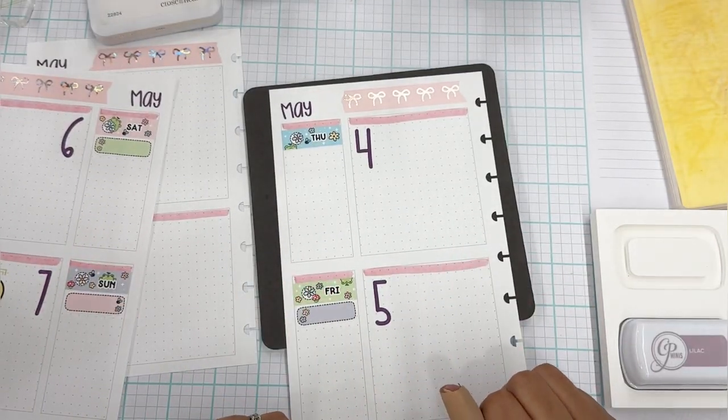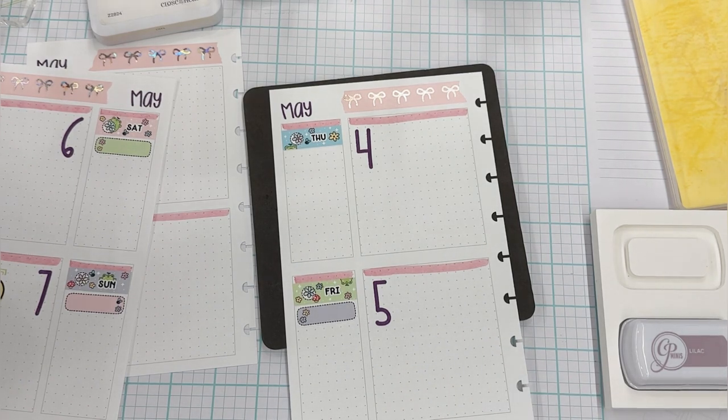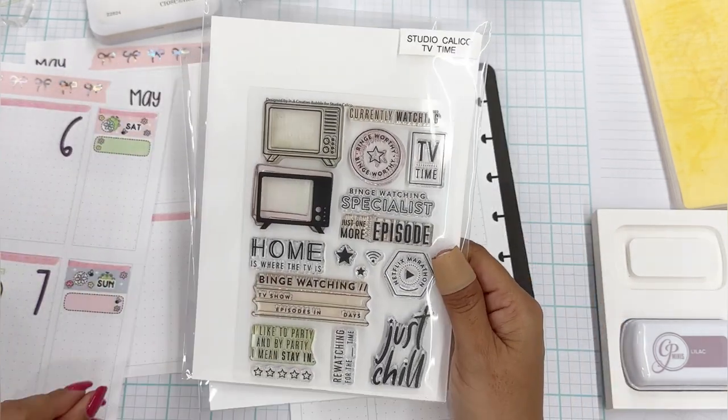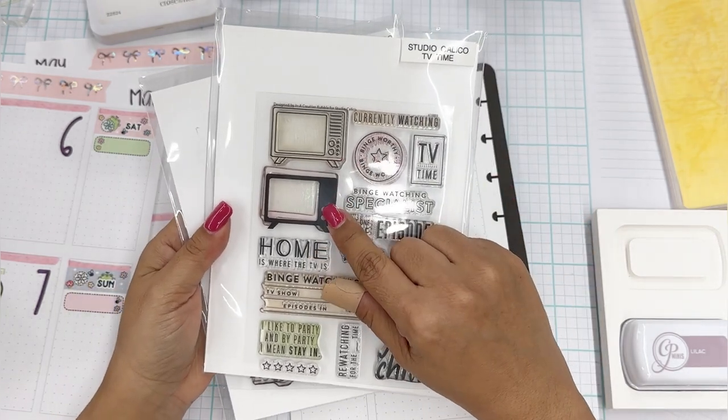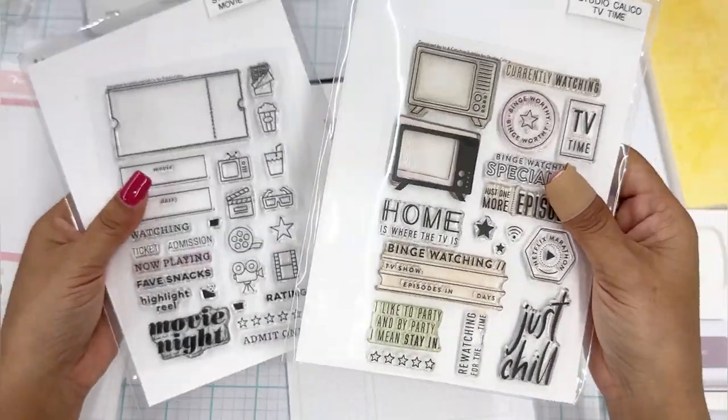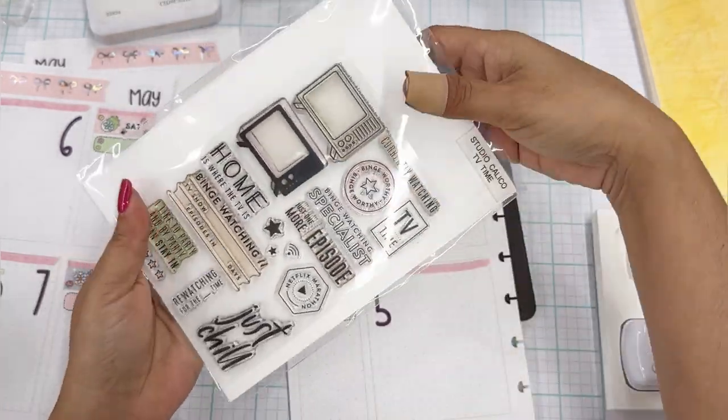For that I want to use a movie stamp. I have it under Events because it just makes sense. I have one from Studio Calico — so I have this one called Movie Night and then one called TV Time. Here's another example of an outline stamp and the filler — it looks so cute. I'll use it so I can show you. I've used it lots of times as you can see. It is just a really good outline and filler, and then I can write in this box.